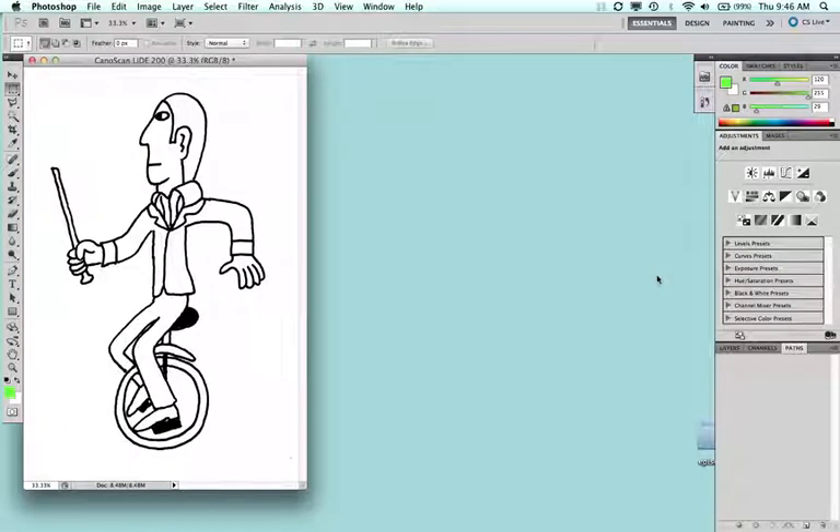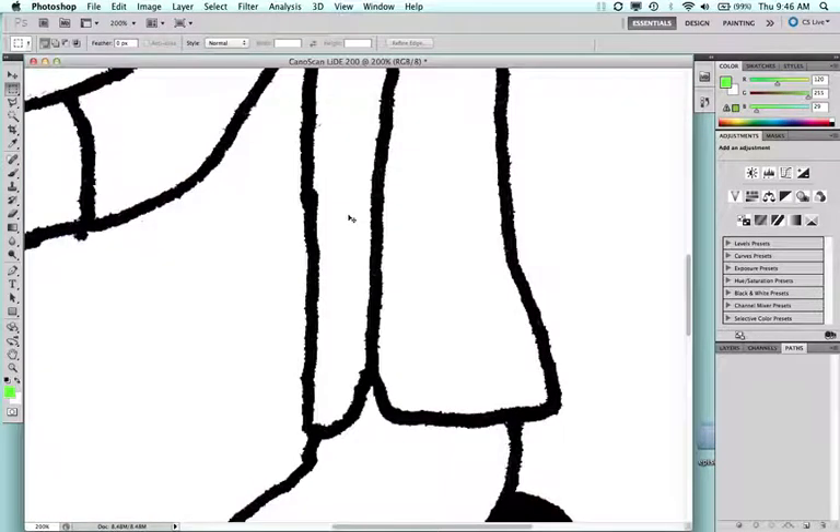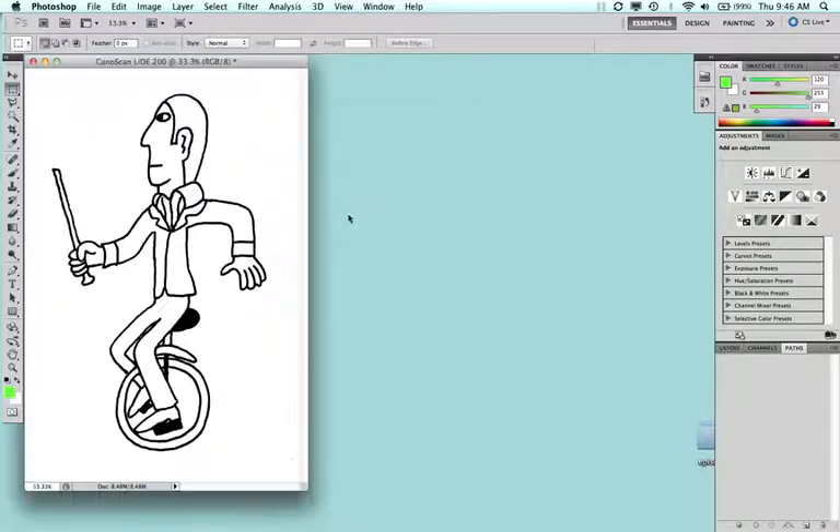The great thing about scanning directly from Photoshop is that once scanning is done, the scanner window closes automatically and the image is ready to be edited directly in Photoshop — no need to save and reopen. Zooming in with Command-Plus on the Mac, you can see the drawing looks pretty good as is, though depending on how much paper tone is captured, it's good practice to clean it up.